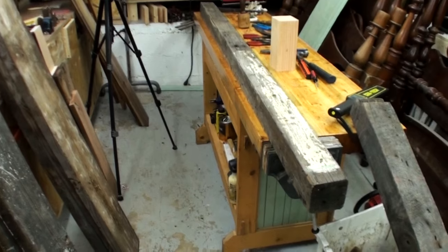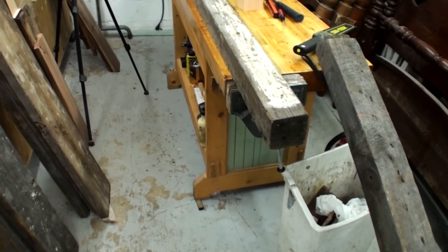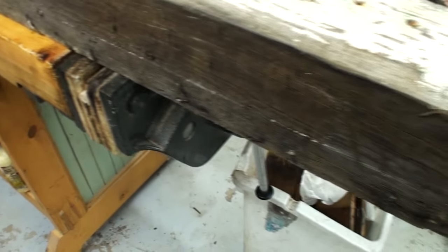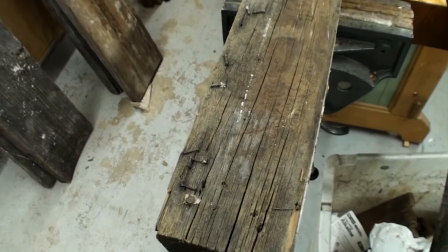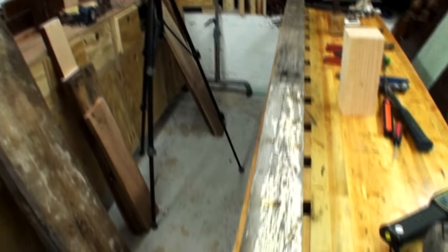I wanted to show you this 4x4 to illustrate how many nails and other things can be stuck in the wood, and to make a comment on using reclaimed wood in general. This has lots of nails and paint — probably some sort of lead paint. I don't deal with it a whole lot outside of houses, so it's not something I worry about much. But this wood is pretty messy with nails and staples.